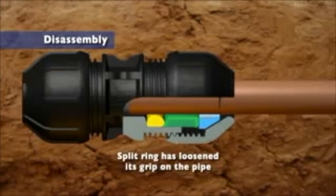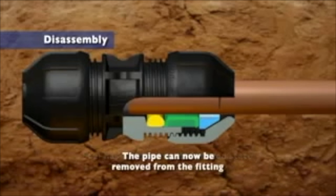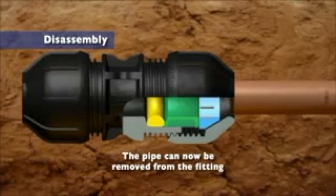The split ring has loosened its grip on the pipe. The seal has reverted to the relaxed state. The pipe can now be easily removed from the fitting.